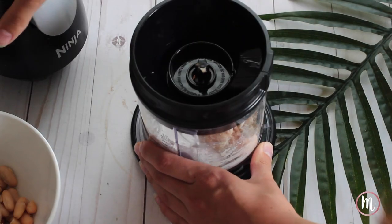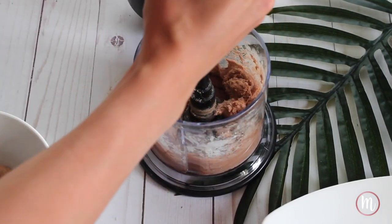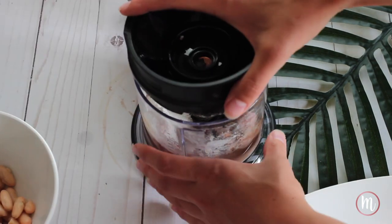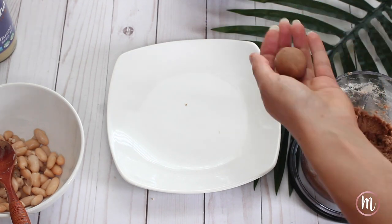Blend all of that together, then add a little bit of sea salt. I actually added in another tablespoon of cassava flour because my batter was a little on the wetter side — you need it dry enough so that you can mold it between your hands. After that you're pretty much done. Take about a tablespoon and a half size chunk, roll them in your fingers, and place them on the plate.